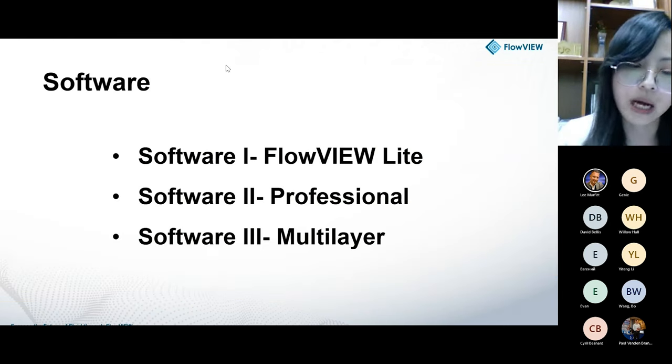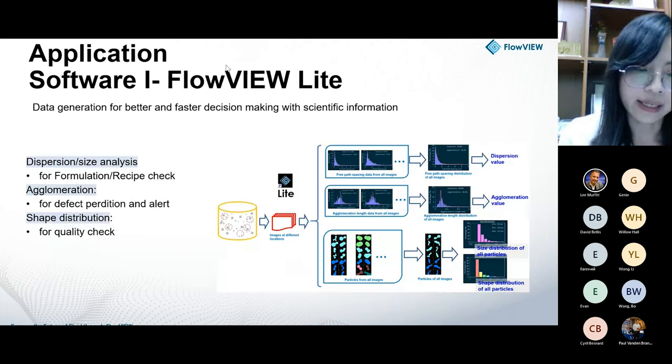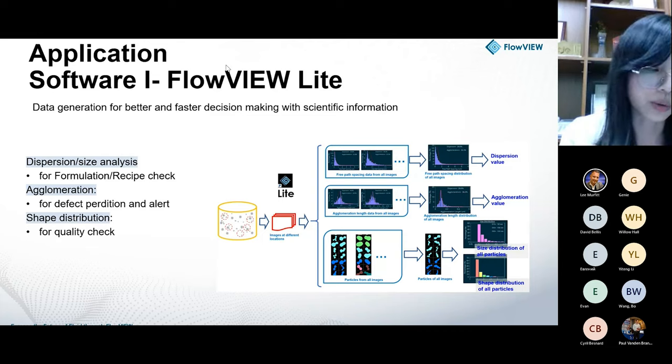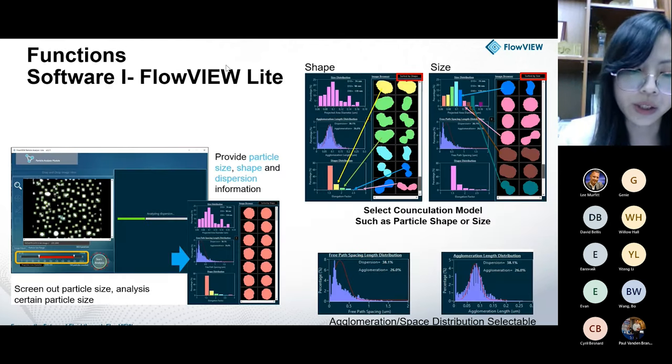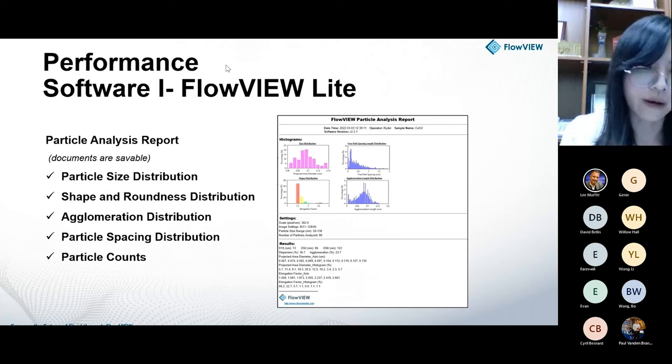Regarding analysis software, we offer three different types: a light version, an advanced version, and a multi-layer version. These support users to analyze images with simple, fast, and automated operation. Based on the information from this software, we can get particle information like dispersion, size analysis for recipe checking, agglomeration detection for defect prediction and alert, and quality checking. Professional software is also available for complex image processing, creating recipes for repeatable analysis, reducing data error, and improving the accuracy and repeatability of data.